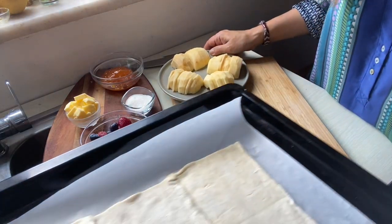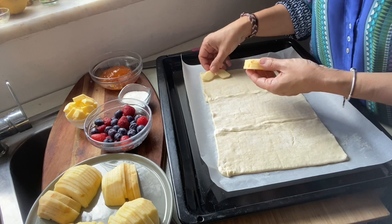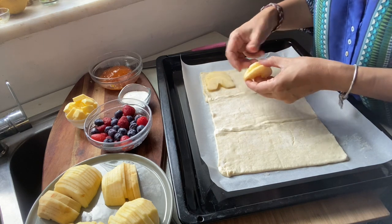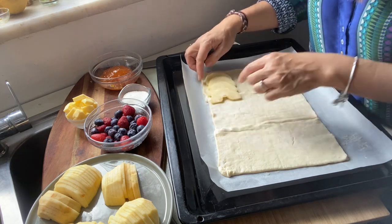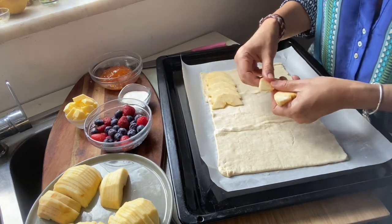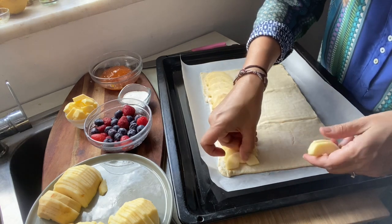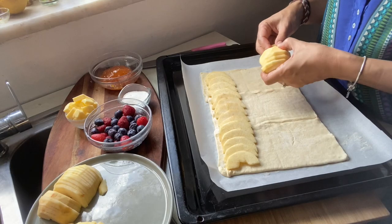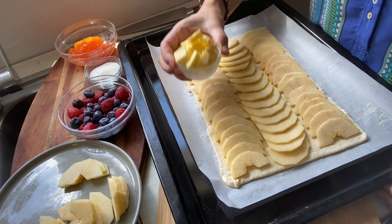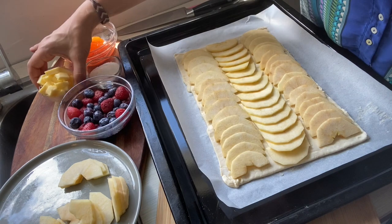We're going to line our apples evenly onto the pastry dough. Make sure that they are touching each other so there are no empty spaces. I'm going to make three rows of apples — there's one row, and now I'm going to continue with the next. I just got my butter out of the fridge. This has to be cold, so don't forget to cut it up into cubes, put it in the fridge, and take it out just before baking.